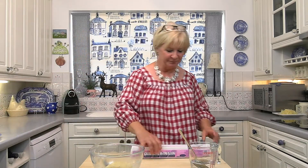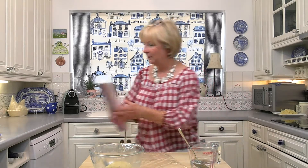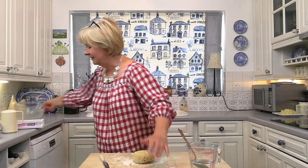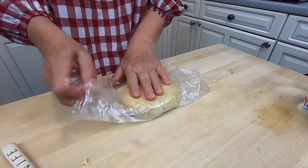There's the pastry done — that was easy wasn't it! I'm just going to wrap it in some cling film with a little bit of flour on it and put it in the fridge. This needs to go in the fridge for about half an hour because you want the butter to firm up and then it'll be ready for rolling.